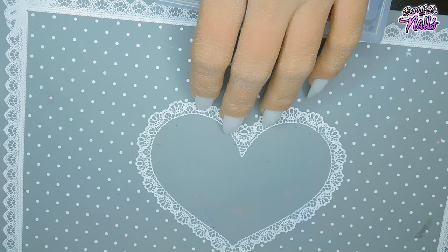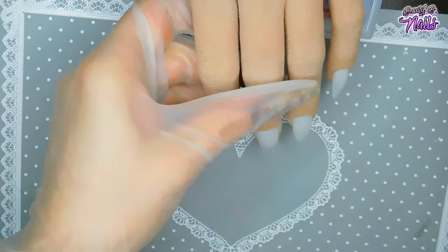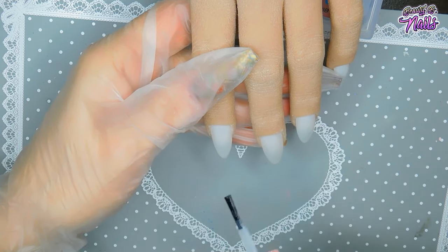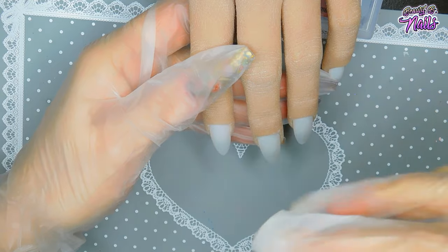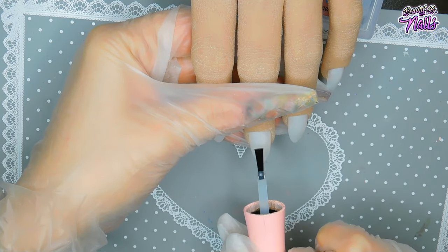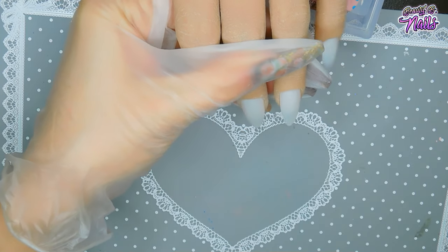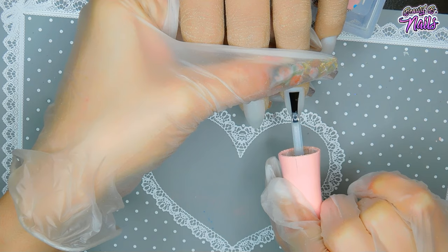I'm going to be using my Prep and Prime from Nail Couture. When doing primer, it just takes the smallest amount — I usually just go in the middle and pull it down; primer kind of spreads. You do not want to oversaturate it. If you oversaturate, it can cause lifting. I'll usually do one coat and let that dry completely.